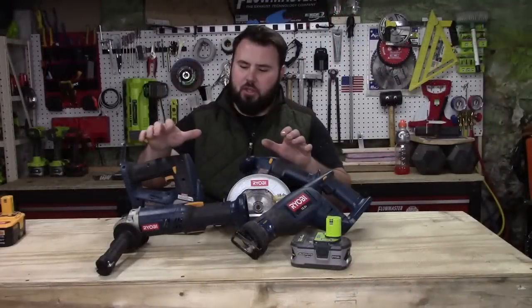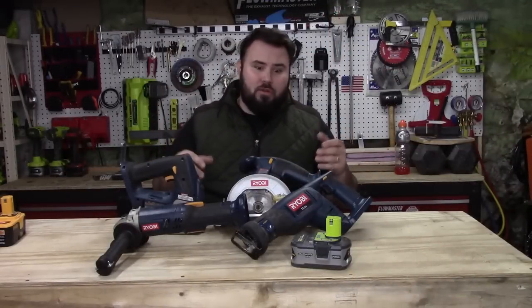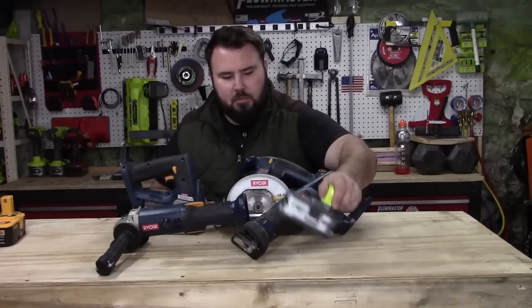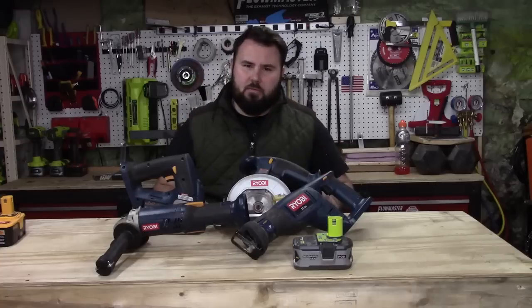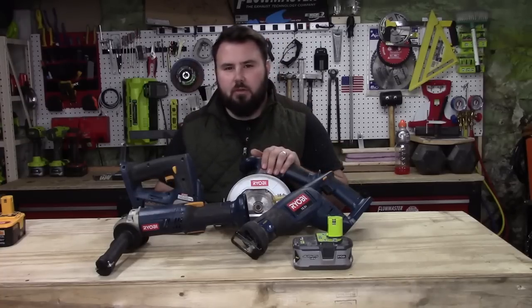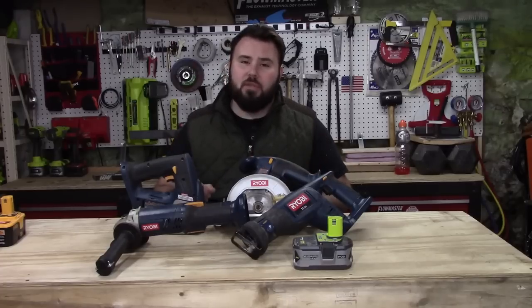I hope seeing these old blue Ryobi tools has been helpful and maybe motivated you - if you have some of the old ones - to start reusing them again by investing in some of the lithium 4 amp hour batteries. If you enjoyed this video, please hit the like button. If you'd like to see more videos like this, please subscribe. And as always, stay blessed everyone.